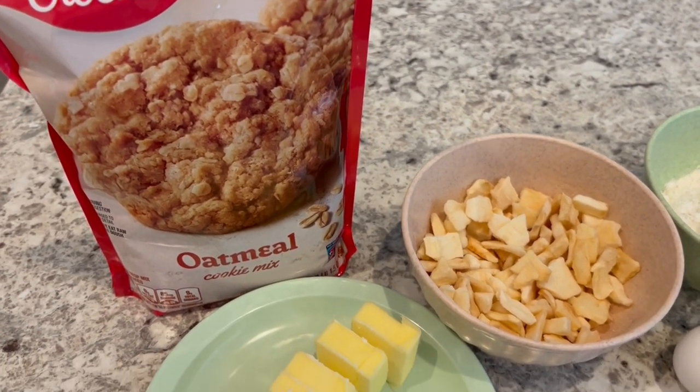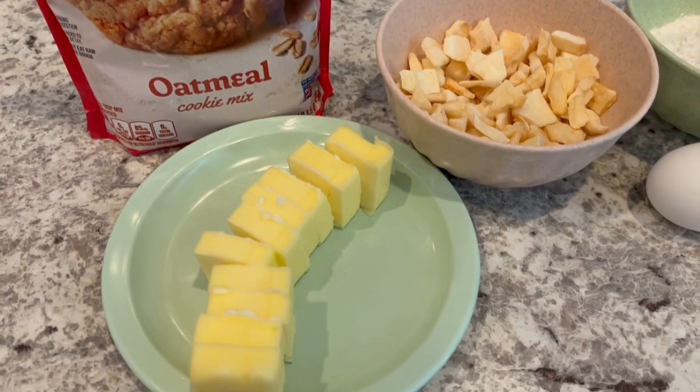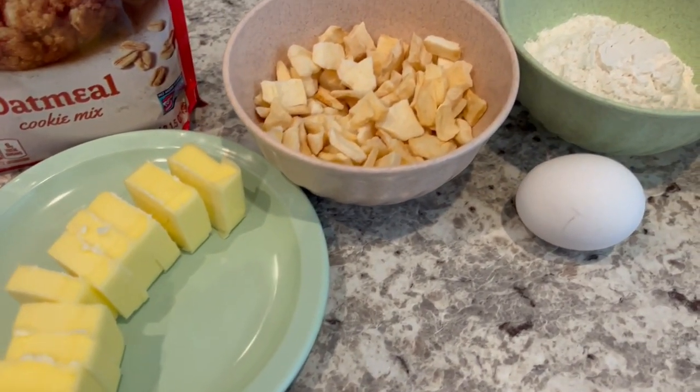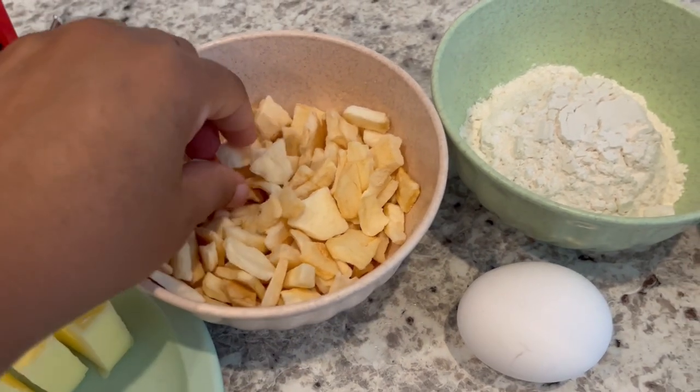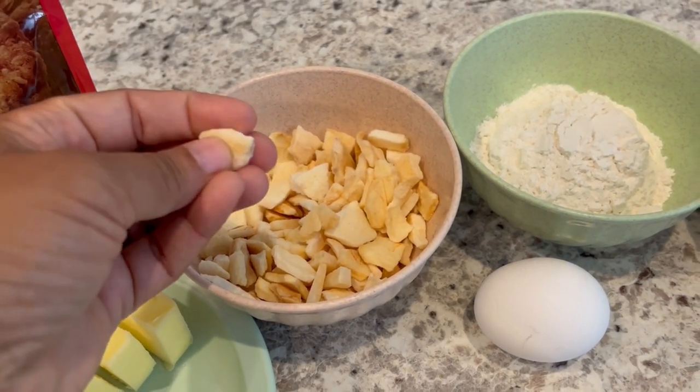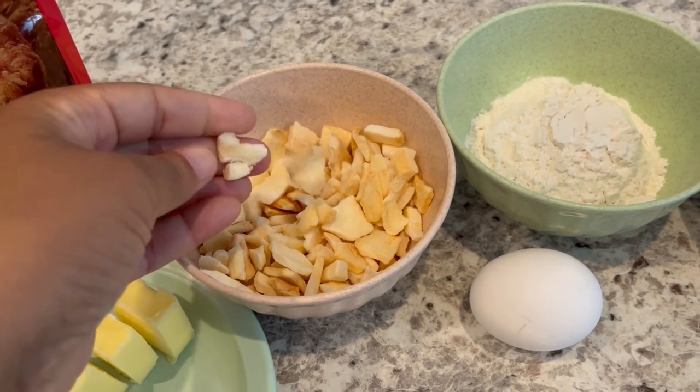You're going to need a package of oatmeal cookie mix, some cold butter, and some freeze-dried apples — these are the ones that are crunchy. These are not the dried apples; these are freeze-dried and they're kind of crispy like a potato chip.